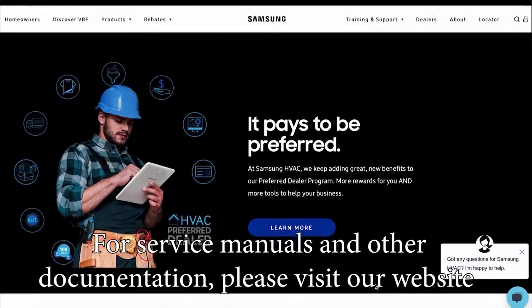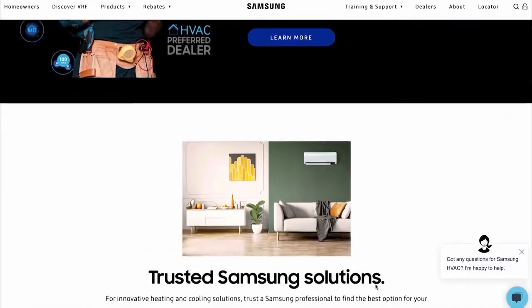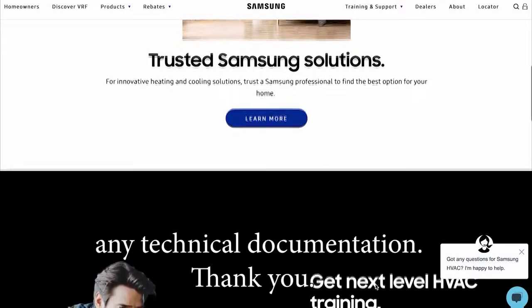For service manuals and other documentation, please visit our website at SamsungHVAC.com or use the Samsung HVAC mobile app to download any technical documentation.